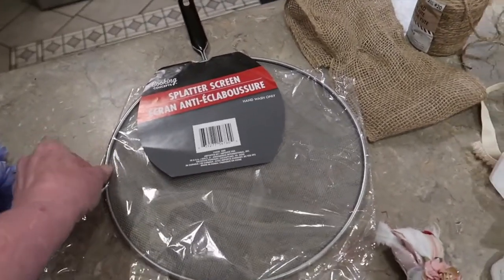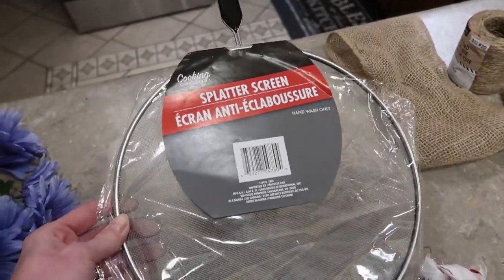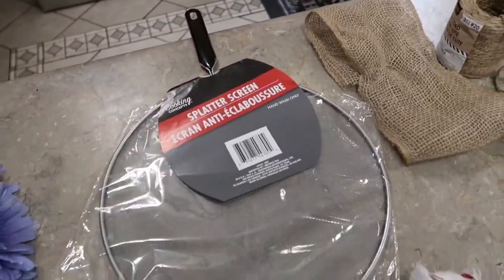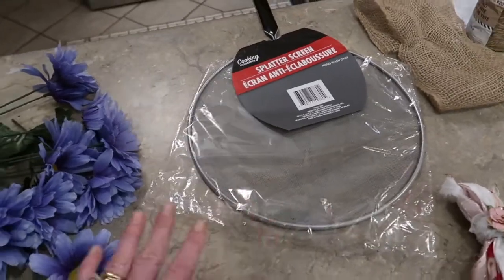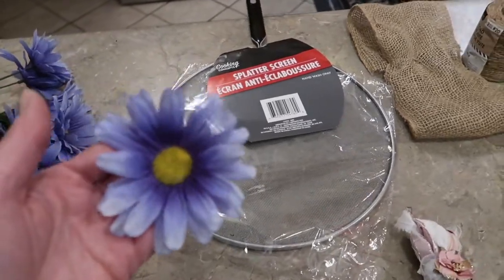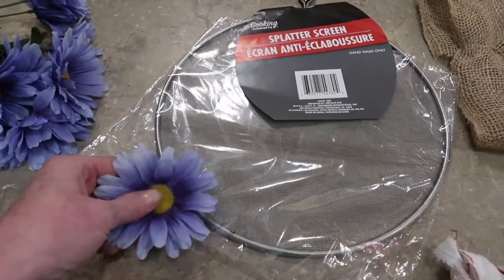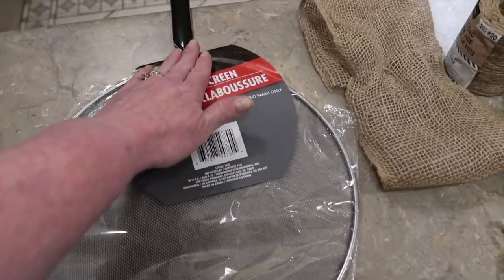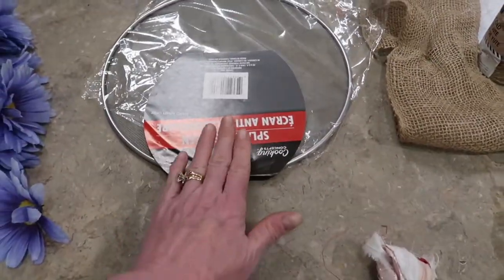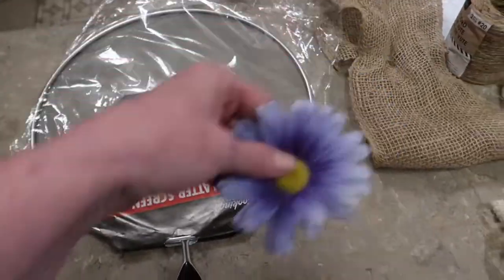I've had this in my stash for probably six months. It's one of those Dollar Tree splatter screens — they have them all the time over in the kitchen section. It's just a big round metal screen with a black handle. To embellish the screen, I just had some flowers in my stash. I love this purple periwinkle color and I'm going to hot glue them all around the ring, leaving a little space where my handle is because that's going to be the bottom of my organizer. I'm going to need about 10 big blooms to go around the circle.